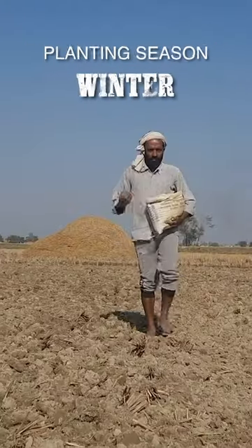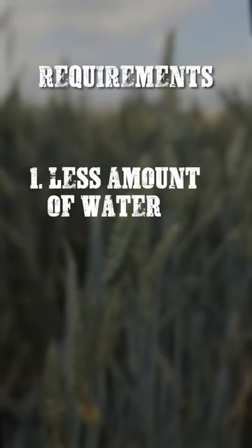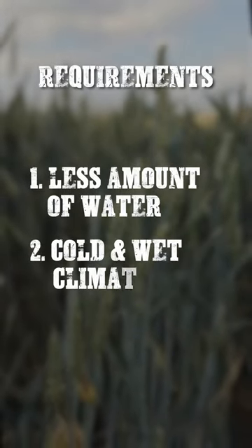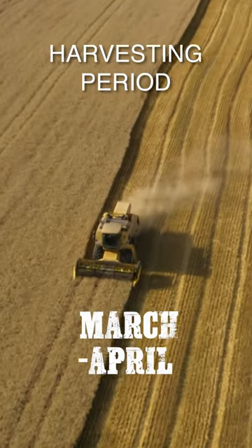Rabi crops are those that are planted in winter season because there is less amount of water and the climate conditions are cold and wet. The harvesting period is March and April.